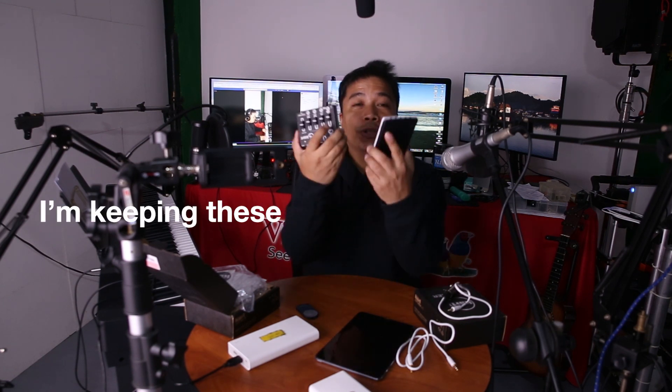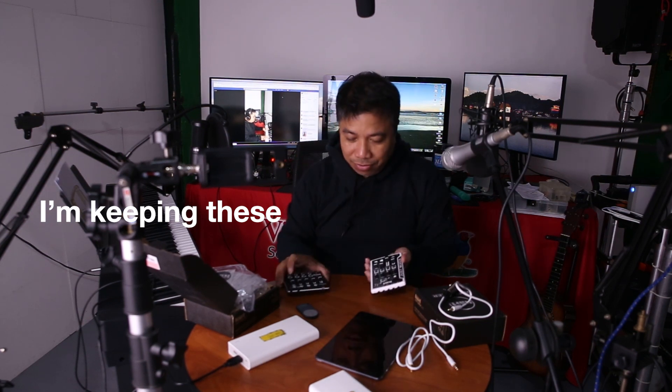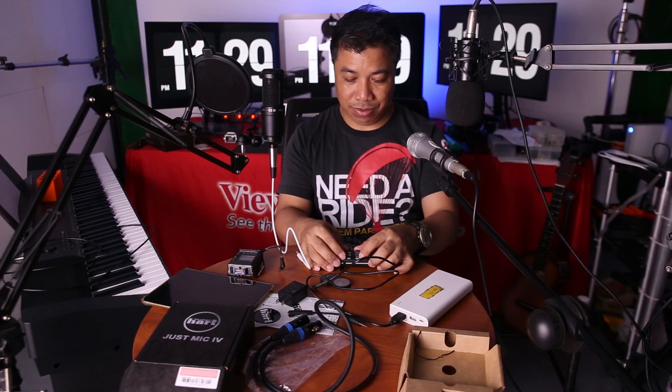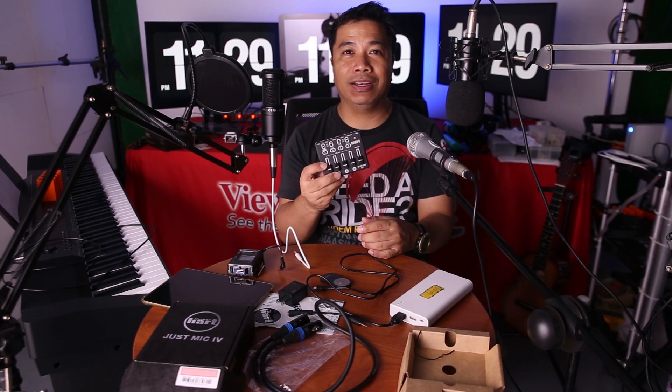Final verdict: I'm not going to send this back — this is both mine, okay? Thank you, Visen. This is not available in the Philippines yet, but if you want to order, you can contact me directly.